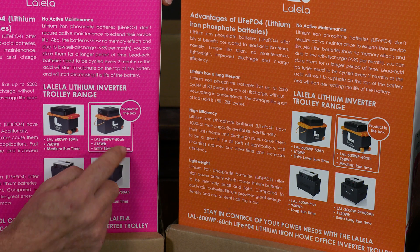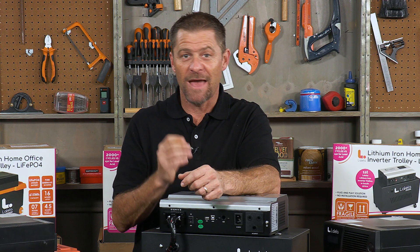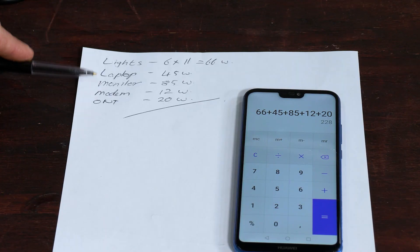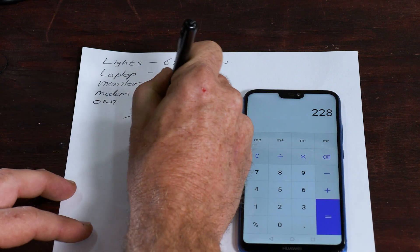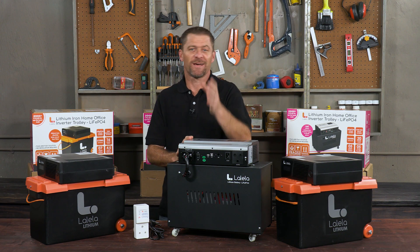Each of these inverters can only supply a limited maximum wattage output, and this needs to be thought through when selecting the inverter. You need to add up the total watts of everything you want to use at the same time — every appliance has a watt rating on it, and this is also true for light bulbs. If the total is below 600 watts, then the LAL600 range or the LAL600 Plus would be suitable.